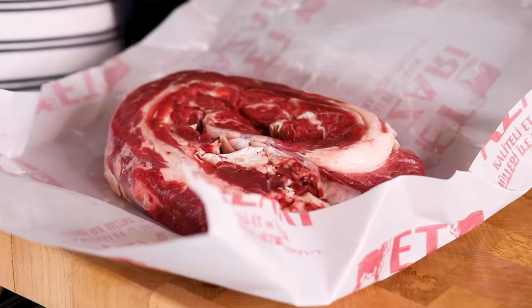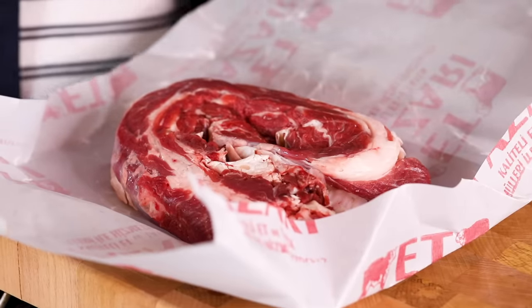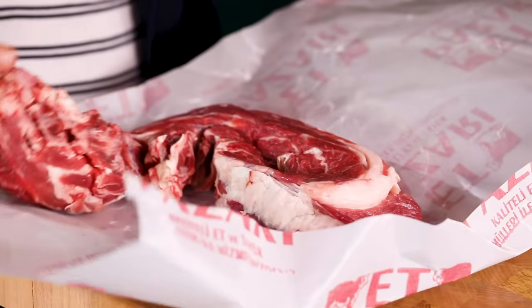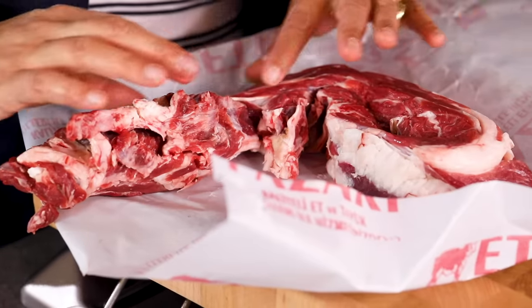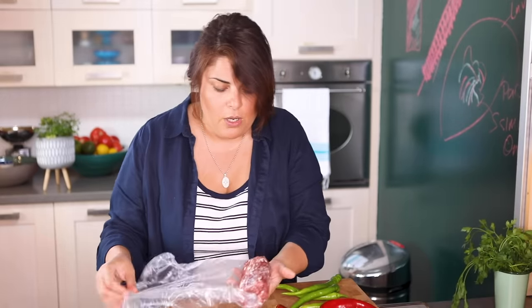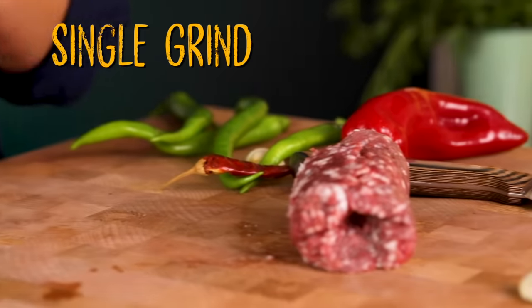When you buy meat for a burger, you buy the one-time ground beef. Which part of the animal should it be? Usually the classic Adana has 40% lamb and 60% beef, but we're going to do it directly from beef. The part we're going to use is around the ribs — those muscles don't move and have a lot of fat inside, so the meat is soft and tastier, like marbled entrecôte. The pieces stuck around the ribs, when ground, are perfect for burgers and kebabs.